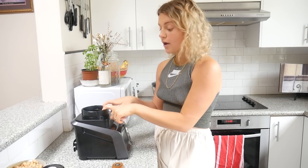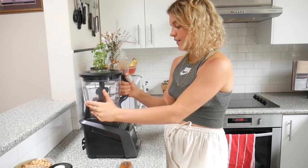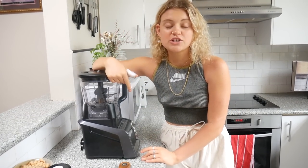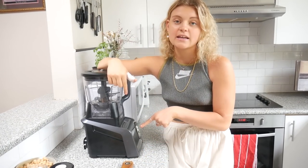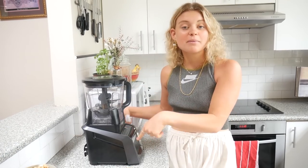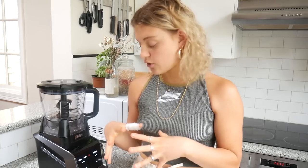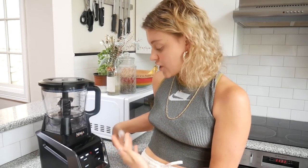Now we're going to make the cookie dough for the ice cream recipe and I'm going to change the top of this machine to the food processor. This machine actually changes its settings according to the device you put on top — it will pick up that I put the food processor on and change the settings accordingly. The blender had settings like smoothies, ice cream, and juice, and this one's changed to chops, dip, dough, and puree.